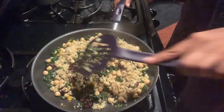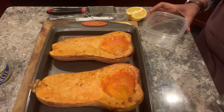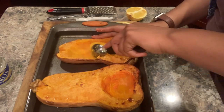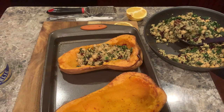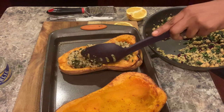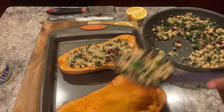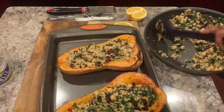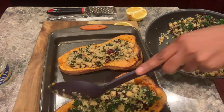Once the butternut squash is cool enough to handle, let's take an ice cream scooper or any spoon and begin to scoop out some of the flesh — making sure not to scoop out all of the flesh, but just enough to create room for our quinoa filling mixture. Let's take our quinoa filling and gracefully stuff our squash halves. At 375 degrees, return the stuffed squash to the oven and bake until hot, no more than give or take 10 minutes.